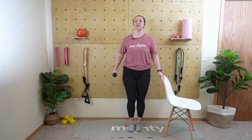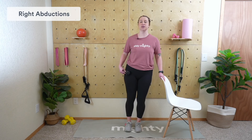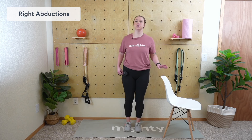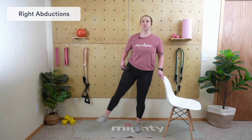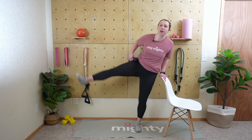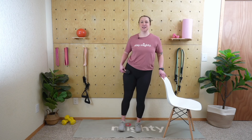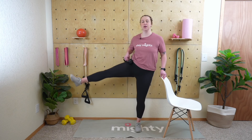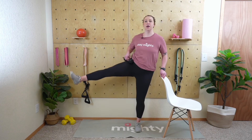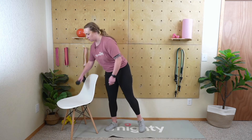Quick transition onto the right side. Get that weight in the right hand, right leg goes up — begin. Use that chair for support, but a good rule is one to three fingers on it. If you're completely relying on the chair you're not doing much for your balance — this is both a great balance exercise and a strength exercise, so just a light reliance on the chair. Excellent — five seconds, three, two, and one. Rest.